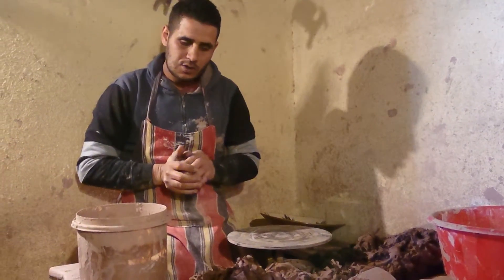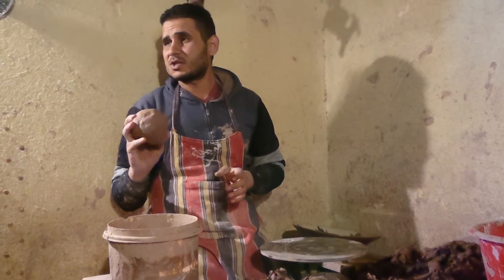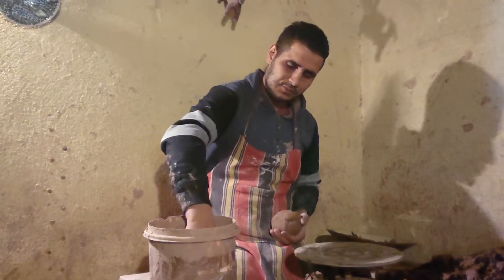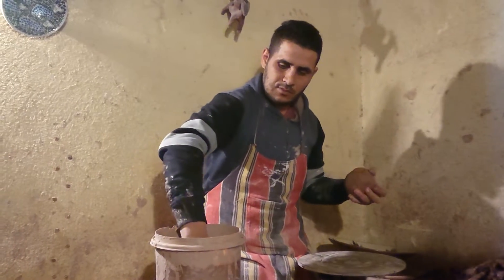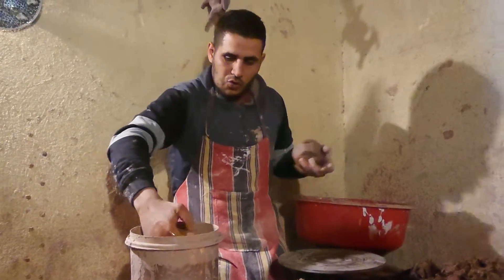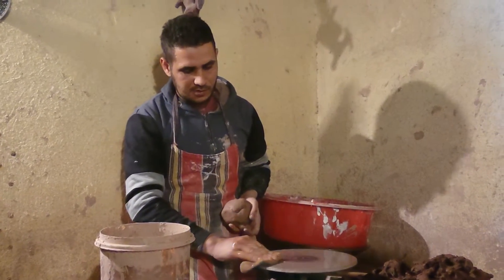The clay has been left outside for 20 days. Then they mix everything together to remove the air from inside. Then it is ready now. This is the first stage.